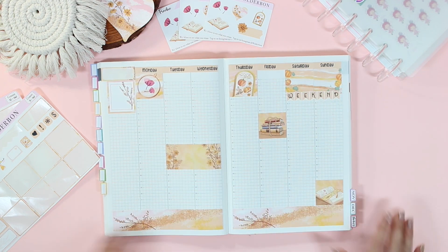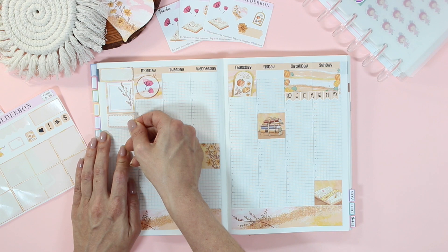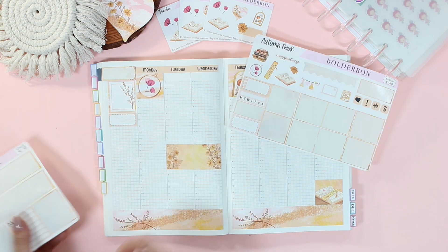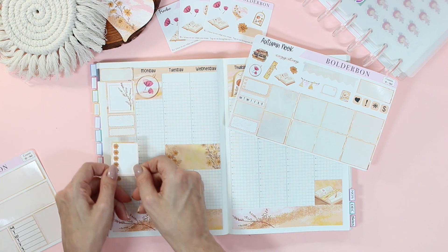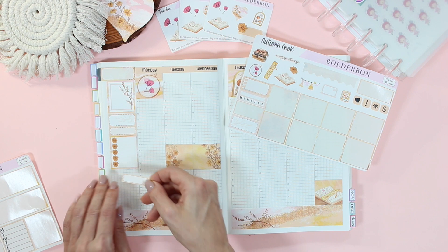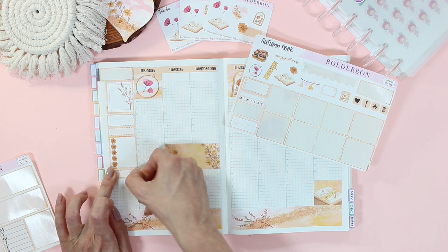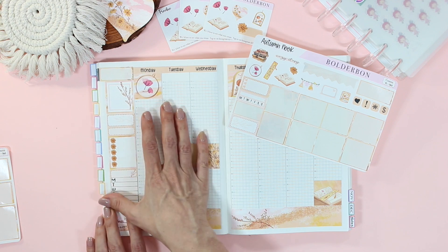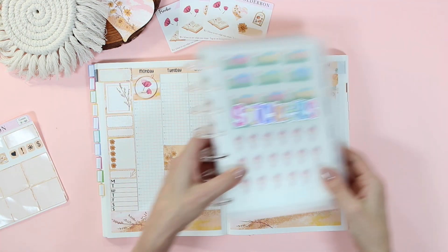We have a brand new subscription called the Deluxe Bundle. This subscription is non-planner specific, so you guys can use it in any planner, journal, notebook, or for scrapbooking. It will come with eight to ten sticker sheets and the two-page brand new journaling sticker kit we launched for October. The new Deluxe Bundle is also going to come with one brand new mystery item.